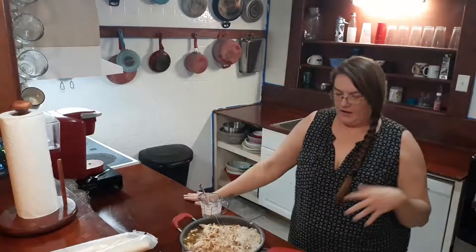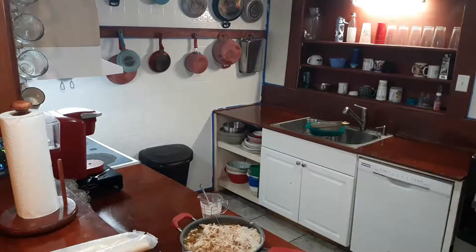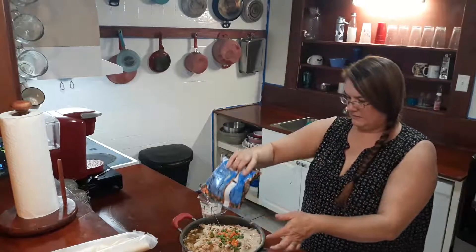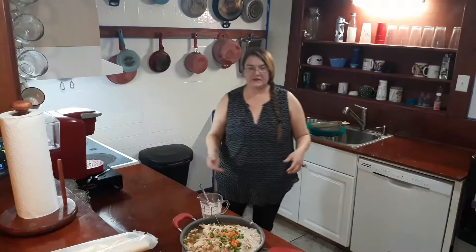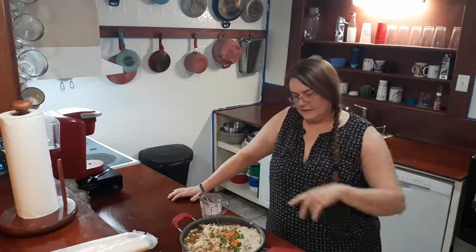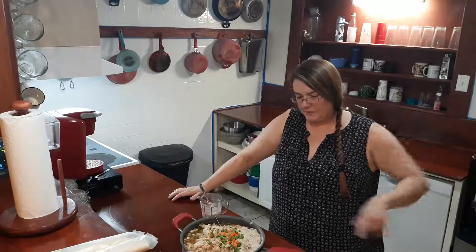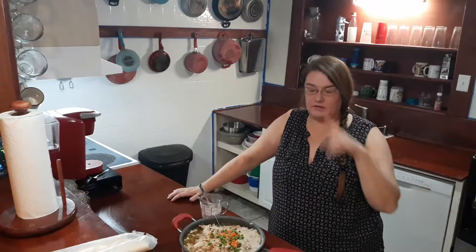I already cut up the potatoes. I put frozen vegetables in, and then I put some chicken from frozen in the pressure cooker. So I have potatoes, frozen vegetables, chicken. I put cream of mushroom soup — I'm not sure if it even needs vegetable soup, but I just did. And the chicken broth I had from the chicken cooking.